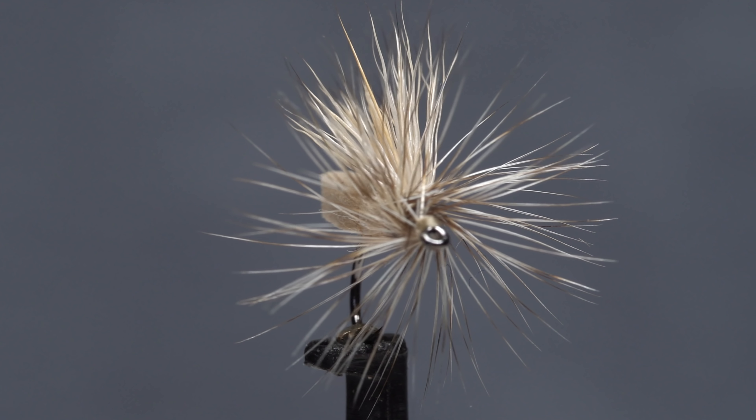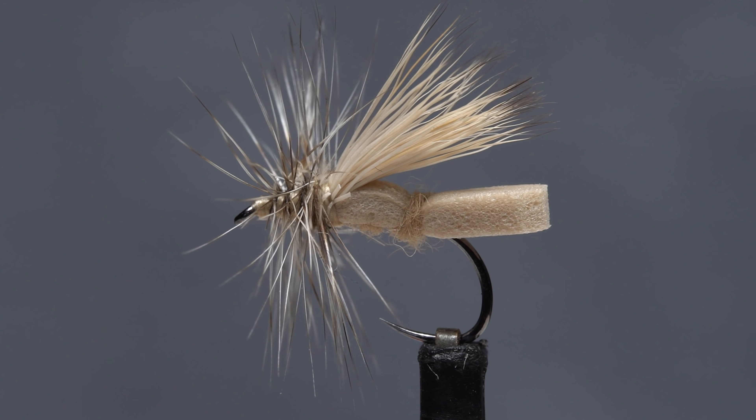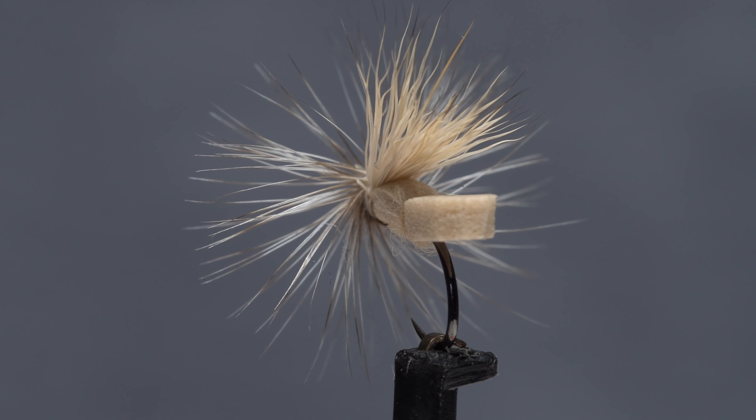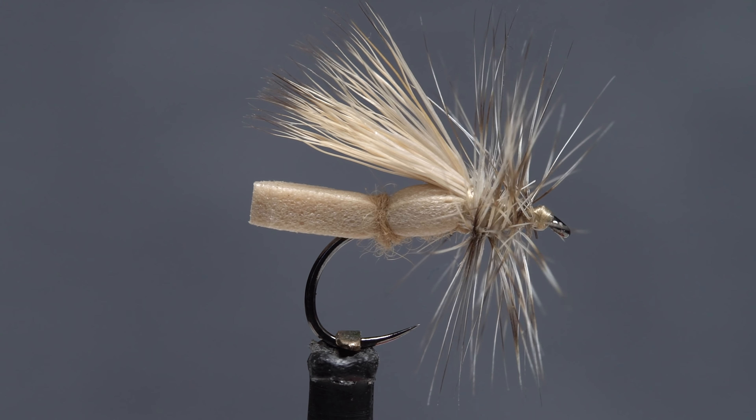This is a Pewterbah caddis variant. It's one of my favorite caddis patterns for fishing broken water where a little extra flotation really helps. It deviates only slightly from Don Pewterbah's original pattern.